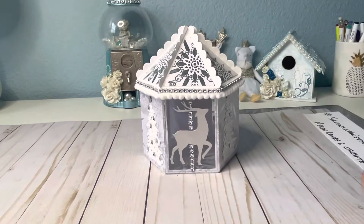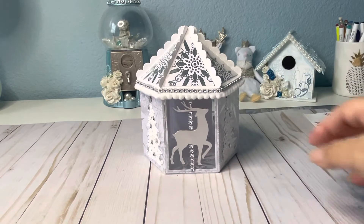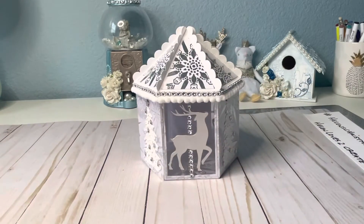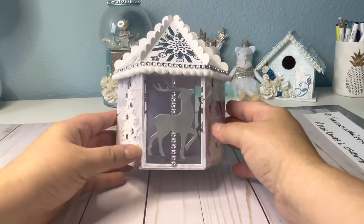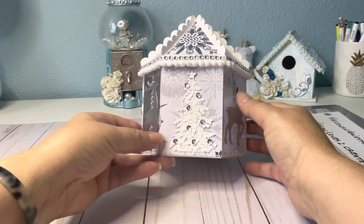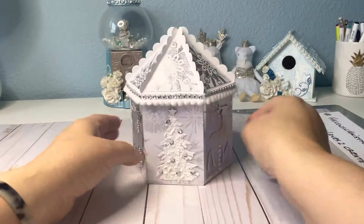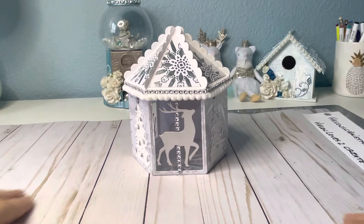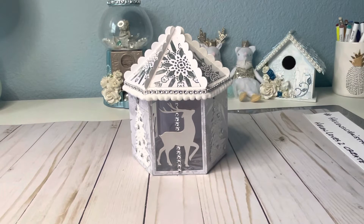So this is what I made. I made a 3D carousel. I had to change the angle of the camera because it's 3D. It has reindeer on it and then the trees — reindeer, trees. I like the way it came out. It's from an old die from KS Craft.